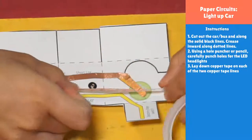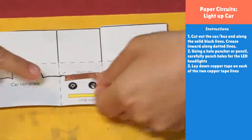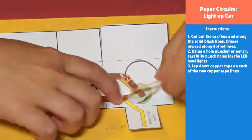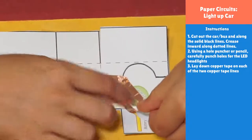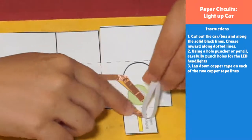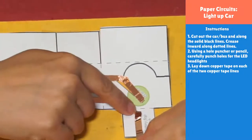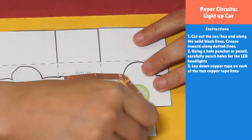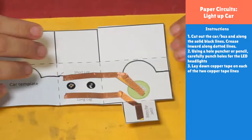Now we're going to tape up our next piece of copper tape. Again, stick it down so the copper tape is heading in the right direction and peel and stick. When you get to a corner, give yourself some extra space and press it down further along. Now I've got my two pieces of copper tape, which is fantastic. We're going to tape in our LEDs next.